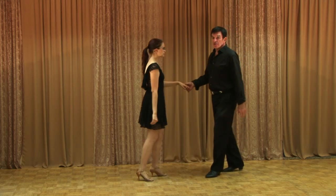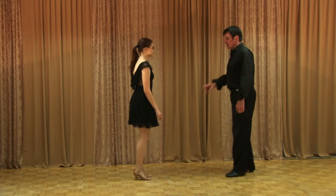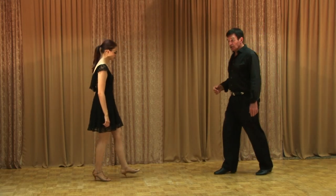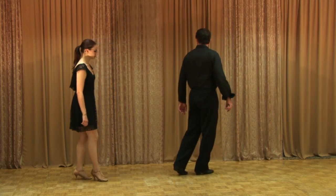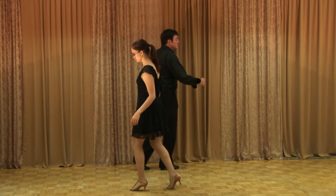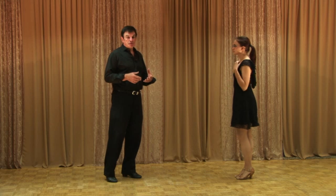Now, what we want to do is explain some of the things that make the pivot go well. First of all, whoever's going forward has to hit their heel first, then go to the ball and spin. We're going to make about a 180, so we're going to go heel-ball, spin. And then when we hit our back foot, we're just going to do a ball and spin. Heel-ball, spin, ball, spin. We have to do that, otherwise it stops you.